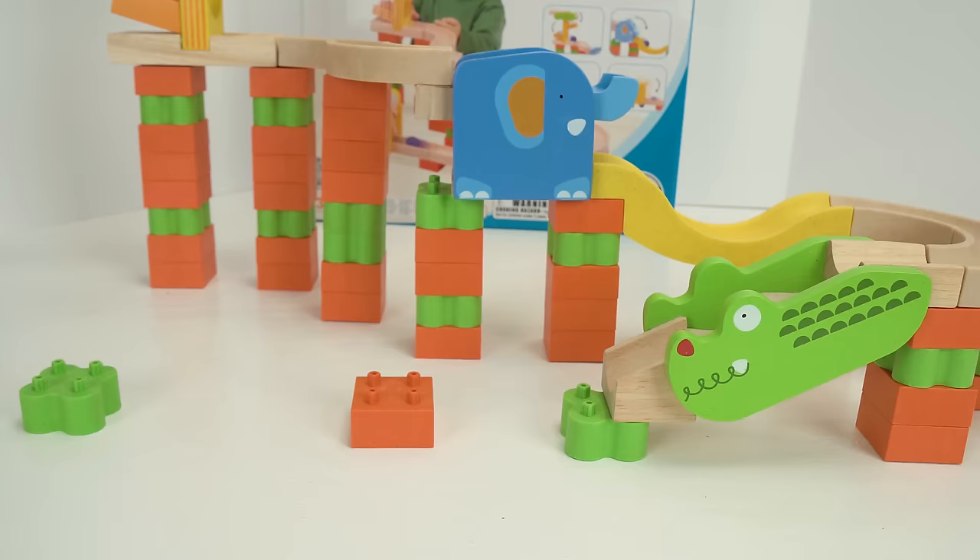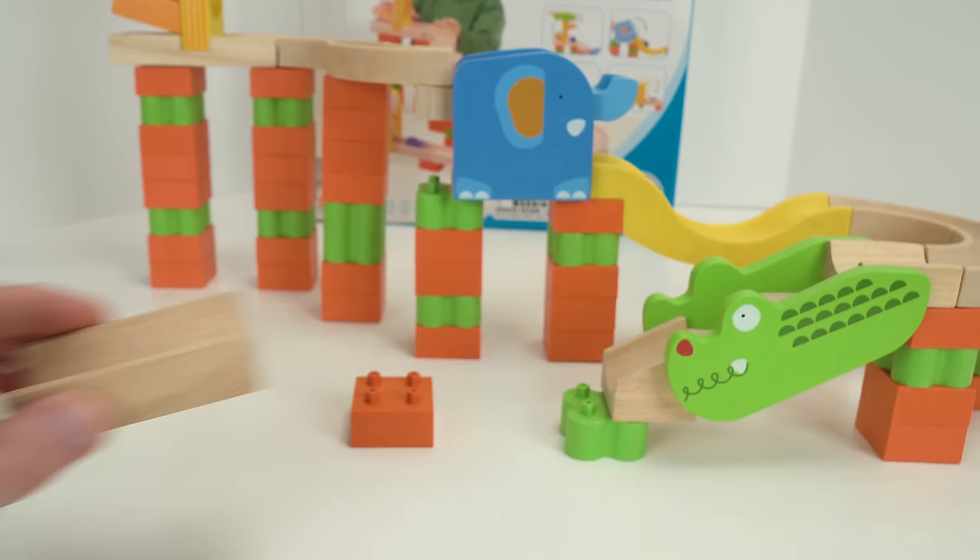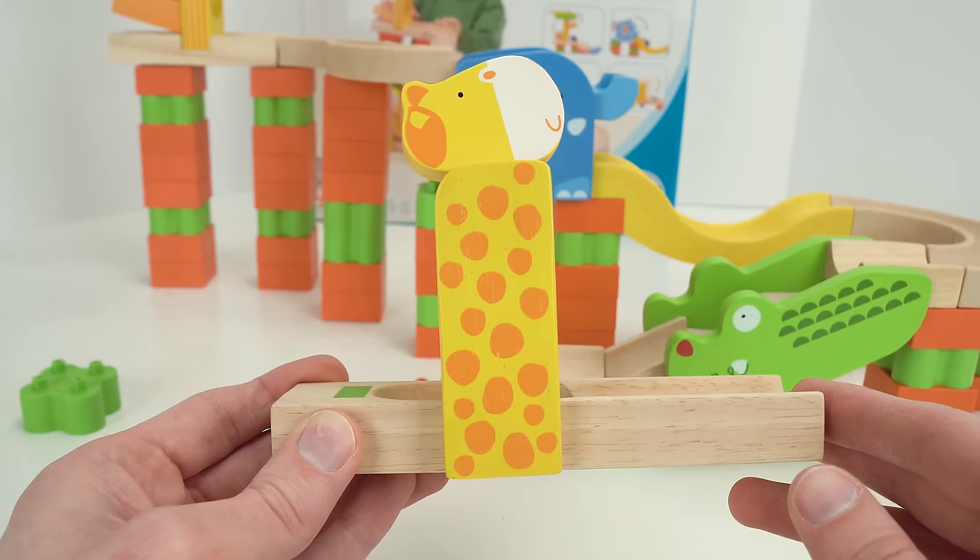Alright guys, we're almost finished building our marble maze — just a couple more pieces to go. Let's add this straightaway, and finally this silly looking giraffe.